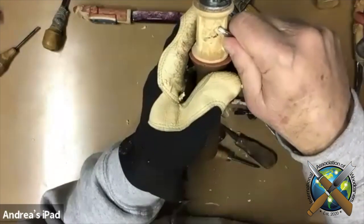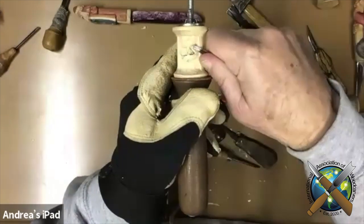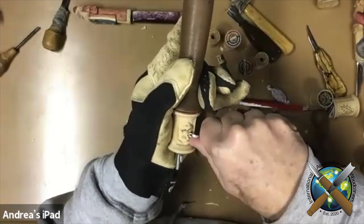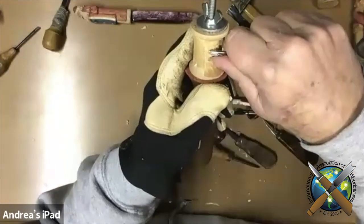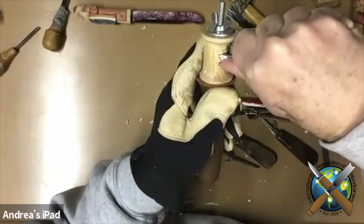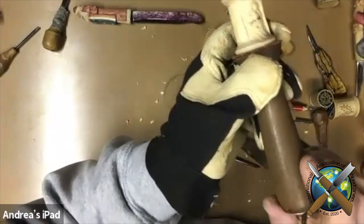So that there's a high point right in the middle of the eye. I'll do the same thing and try to get them even, so I'll just take it and go deeper there, and then go deeper on the side so that again the high point is in the middle of the eye.